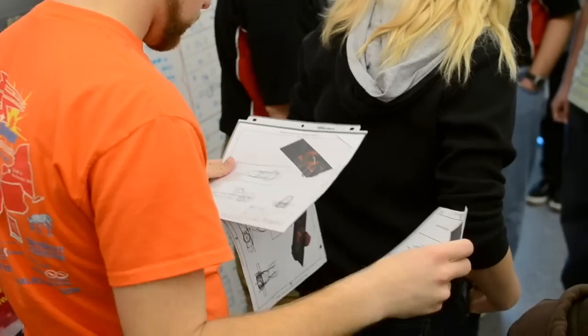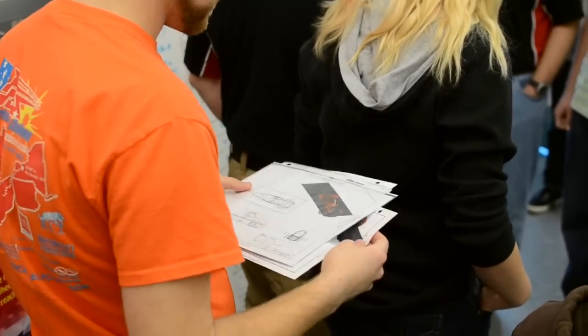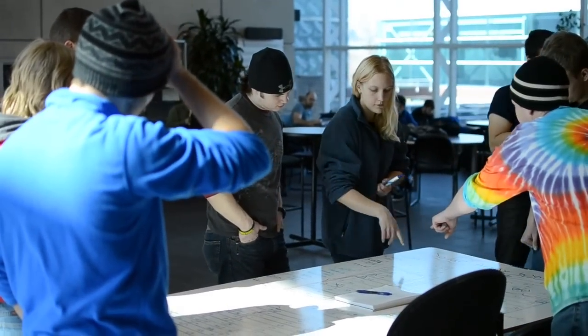The SIUE solar car team is a group of students made up from all different sorts, from all the different schools on SIUE's campus, from the business department to the arts and sciences, aimed towards designing a solar car that would be able to compete in the FSGP, or the Formula Sun Grand Prix, which is a circuit course done over three days with three days of scrutineering. There are several different types of races.